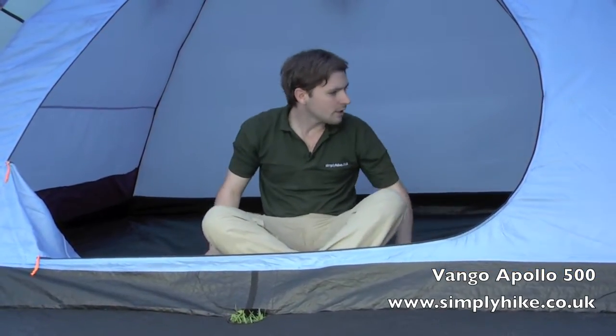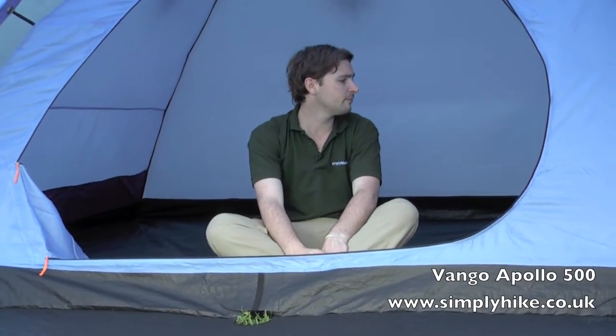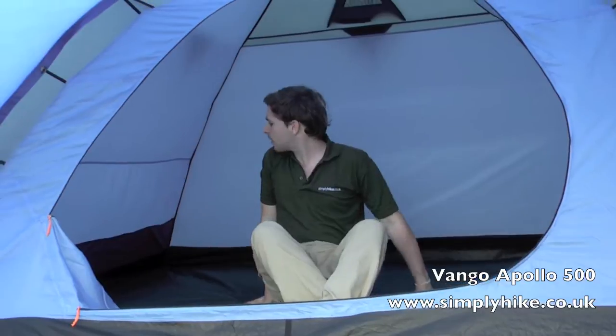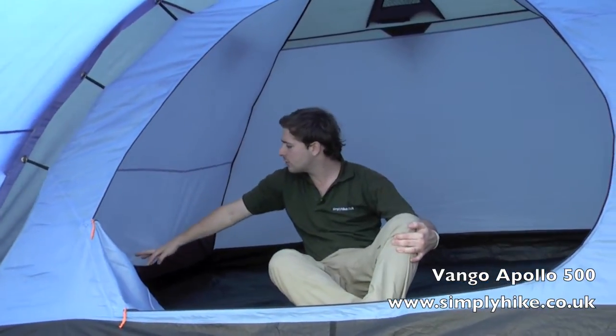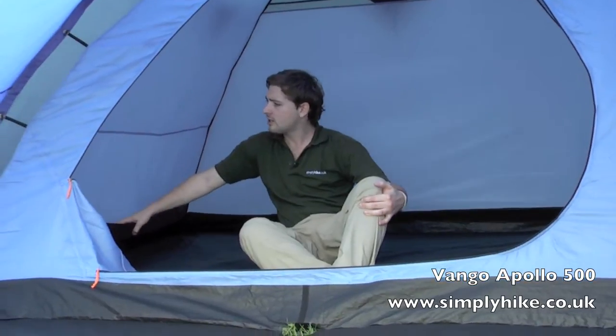Inside the sleeping area we again have the bathtub style ground sheet which prevents any water or insects from getting in. There's a nice large door opening for easy access into the sleeping area. On both sides we have a section of pockets so you can store all your valuables or any essentials you need — they're nice and easy to access.